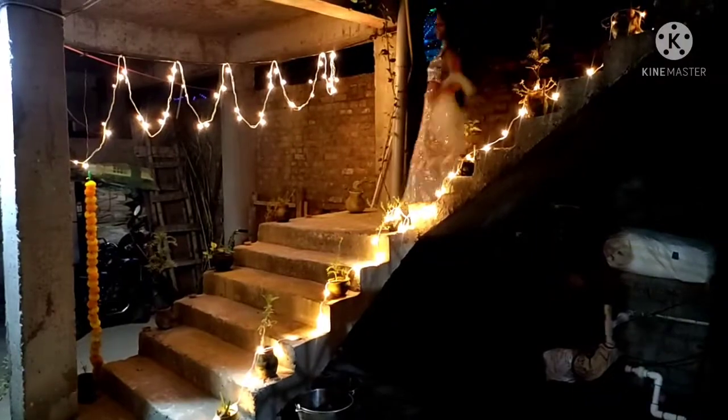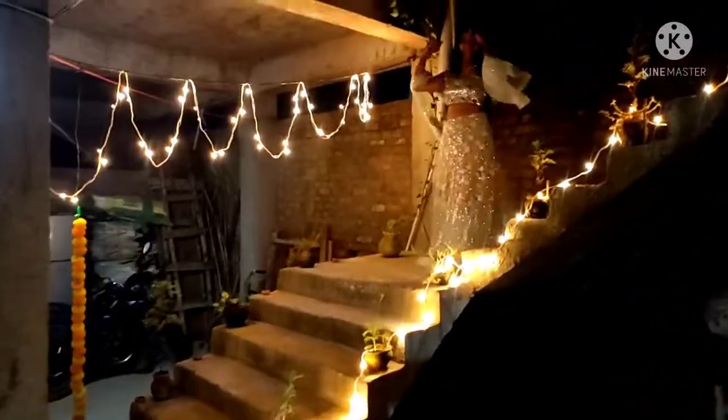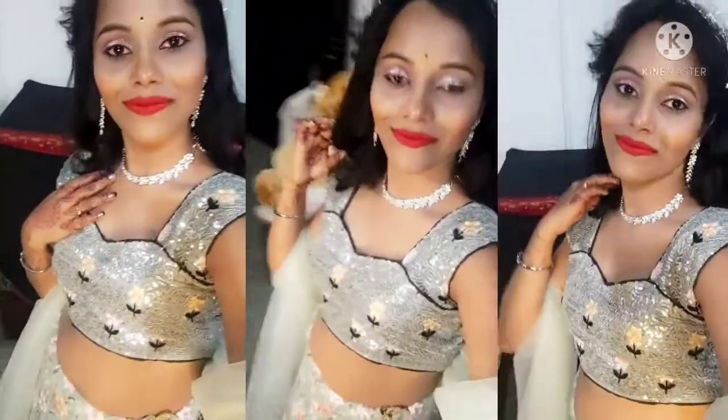If you want to purchase the lehenga, you will not get any compromise on material quality or embroidery from other websites. This lehenga was very beautiful. I got many compliments wearing this lehenga — you are not going to look less than a princess, trust me. It is perfect for a wedding as a guest. Highly recommended — please try it!